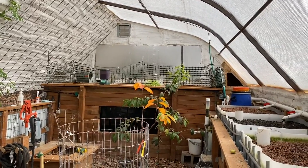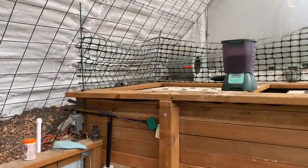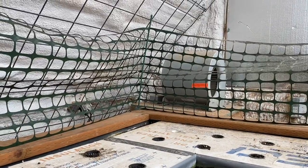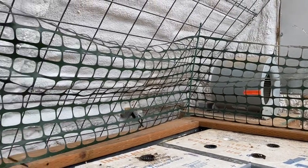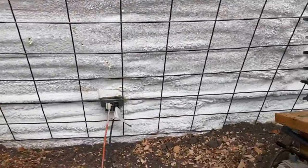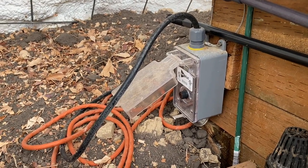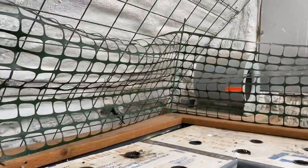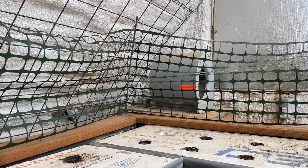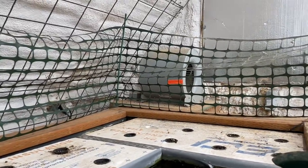Over in this corner is the blower that operates the geothermal pipes here in the greenhouse. Those pipes drop eight feet into the ground, run 230 feet through the yard, and come out on the far end in that corner over there. One thing we have to do when it gets cold is open up this thermostat and switch the white wire from a yellow to a blue dot, and that allows this blower to turn on. We've got it set to turn on below 57 degrees. In the summer, of course, we've got it set to turn on when it goes above about 86-87 degrees.